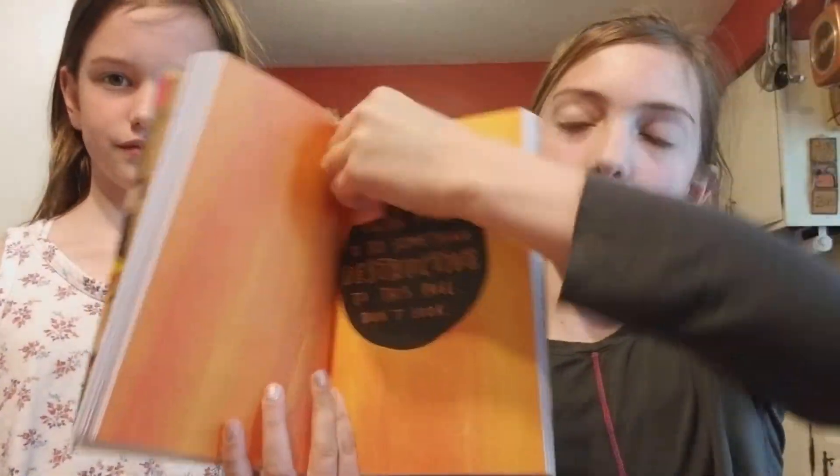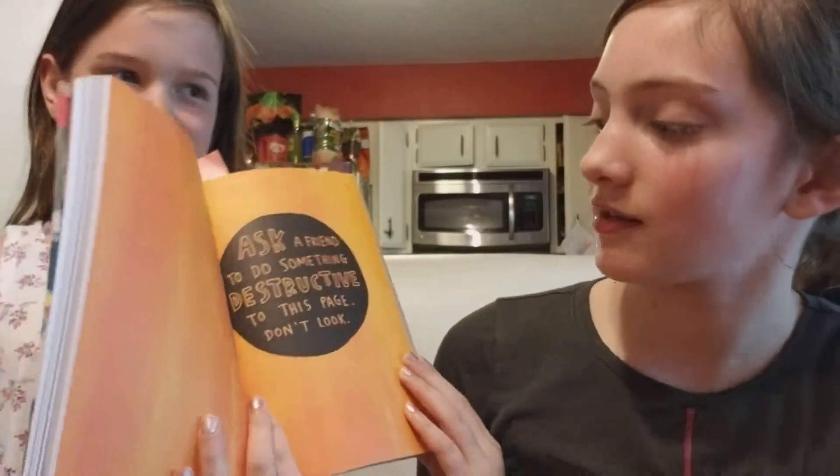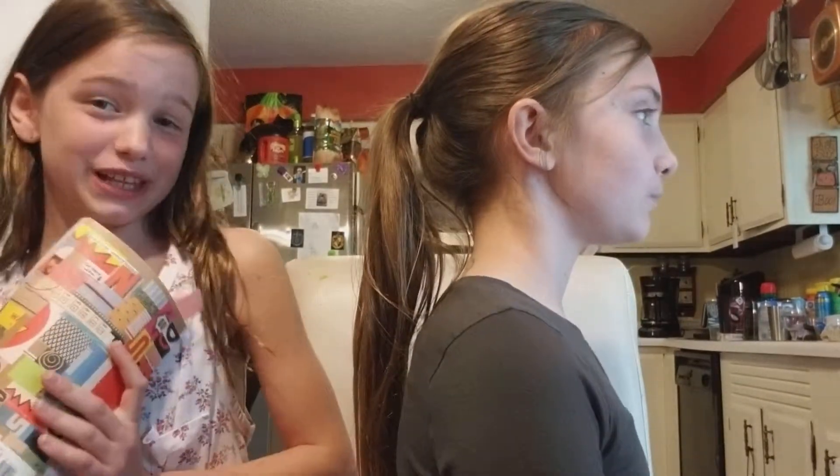Next one. Let's see what it is. It says: ask a friend to do something destructive to this page — don't look. I guess I'll be the friend, and I want to go outside for this because I've got a plan. We'll see you guys outside.